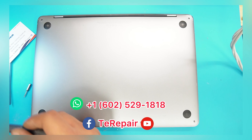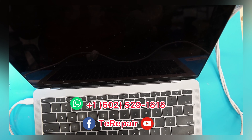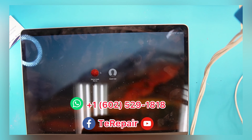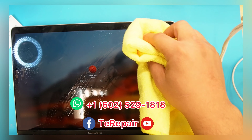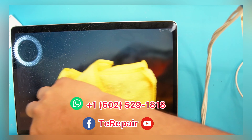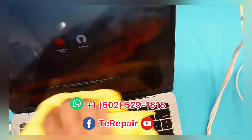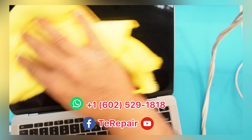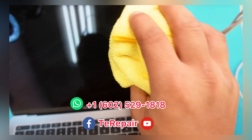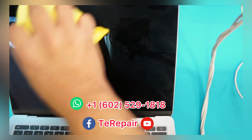Again, send us a message if you need a repair — MacBook, computer, cell phone, iPad. We are here to help you. If you're locally in Phoenix, Arizona, just stop by any of our locations, they are listed here in the video. If you're not local, you can send the device to us, we fix it and send it back to you. You can go to our Google page and you'll see all the reviews — about 2,000 reviews with 4.9 stars. So we kind of know what we're doing. Thank you.